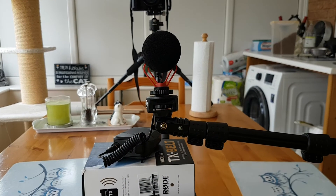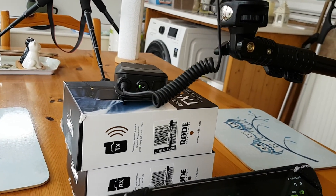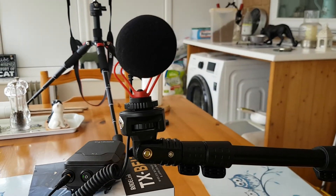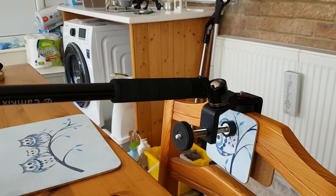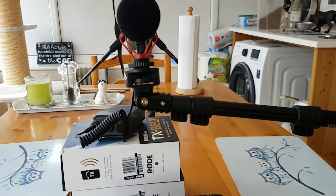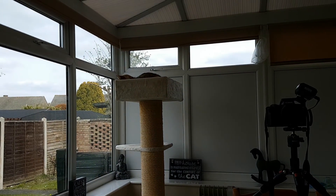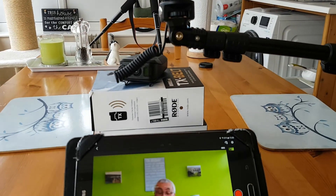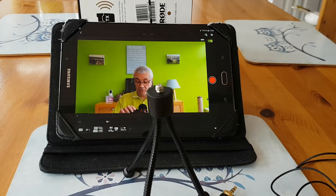I thought I'd give you a quick view of the actual setup. I've had to stand the transmitter on some boxes because the cable wasn't long enough. That's the setup on the boom arm at the back of the chair — I'll have to get myself a proper mic boom arm. The camera's up there in front with the receiver on it, and there you go — one of the cats is having a nap. And down there is my little tabletop tripod affair.